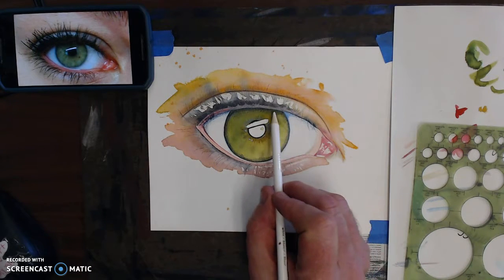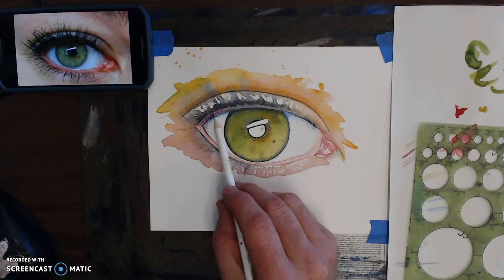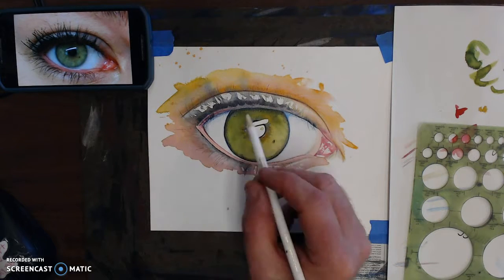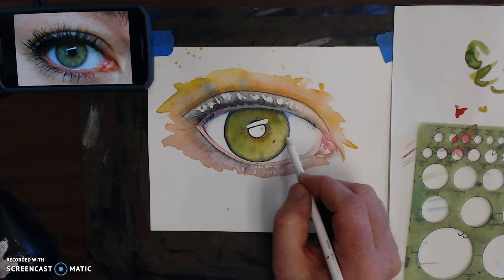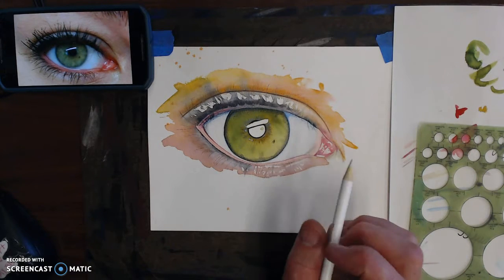Also down in here along the inside of the eye there's a shadow from the lid onto the iris, so I added a little bit of shading in here which you can see along there, also on this side. And I also did a little bit around the iris just to create that dark ring that all eyes have.